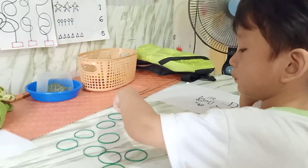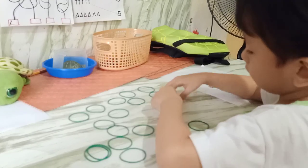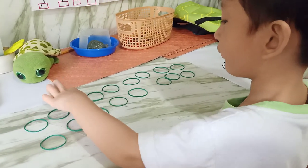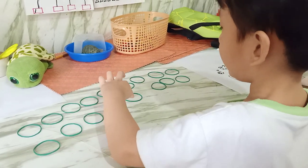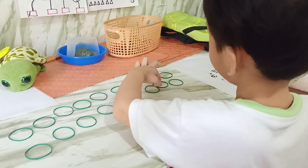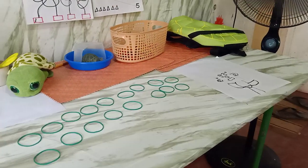One, two, three, four, five, six, seven, nine, ten, one, twelve, fourteen. Thirteen. There's many. It's okay. It's okay, mommy. But why? I don't know.